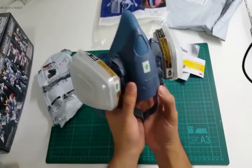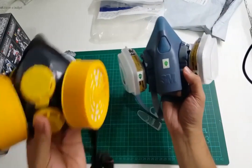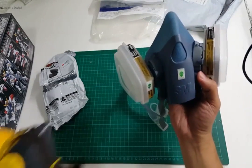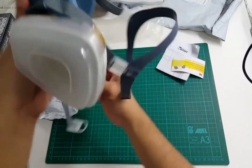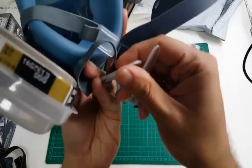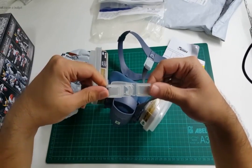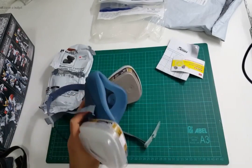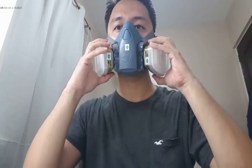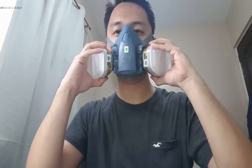As for weight, I'd say this one definitely weighs more than the old mask but not by much. This part goes over your head and this one clips on the back of your neck like so. So I'm going to put it on and show you how it fits. Good seal. Nice and snug fit.